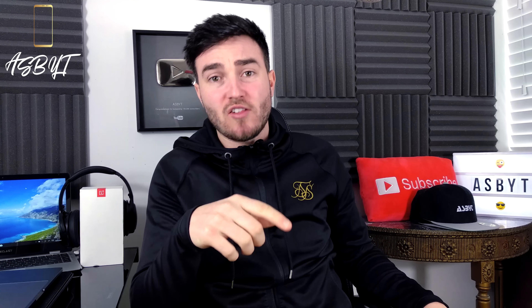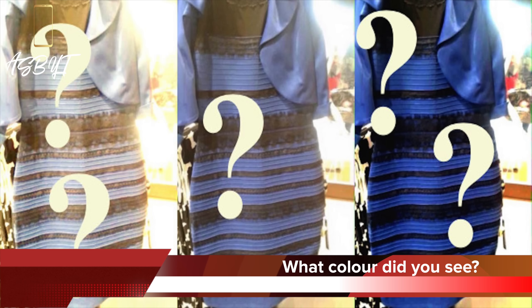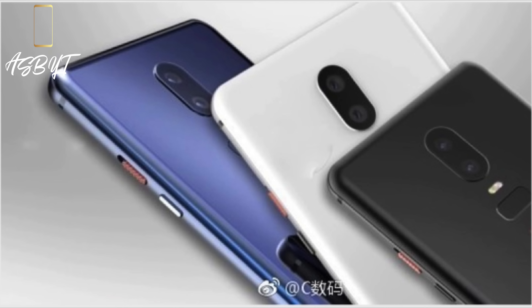I'm colourblind to be honest, so it could be blue, could be purple — let me know in the comment section below what you think. It might be this dress thing all over again. Remember the blue and gold dress or the white and brown dress — same photo and people saw different things? The photo also confirms the dual camera again and the fingerprint sensor on the back under the camera again.